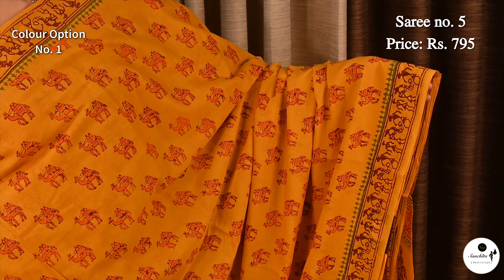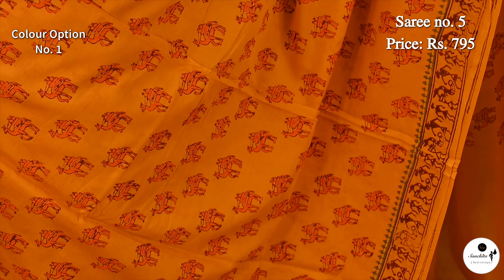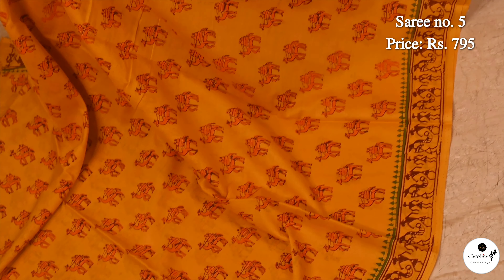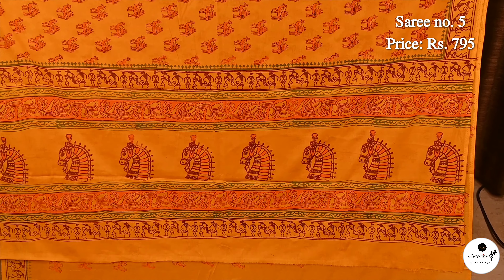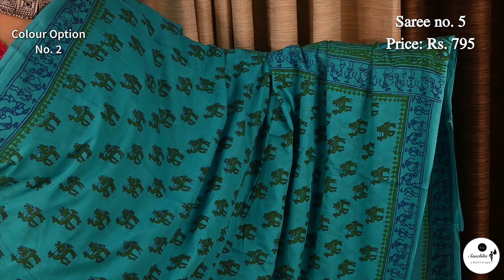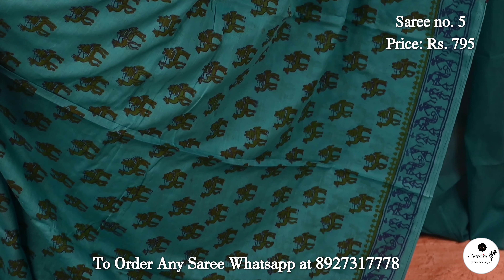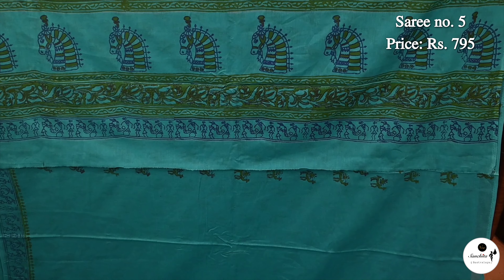Now we are seeing a very fashionable marble print saree in bamboo yellow color with camel motifs. Everybody knows that mulmul is very comfortable to carry all day long. Pallu is filled with camel motifs. Blouse piece is in drawing. Color option of Saree No. 5, uncommon color combination deep sea green with camel motifs. Similar design continued in the pallu; blouse piece is in drawing.